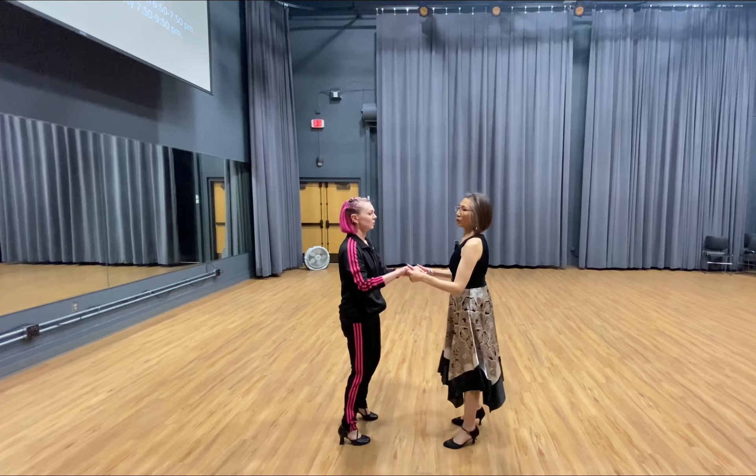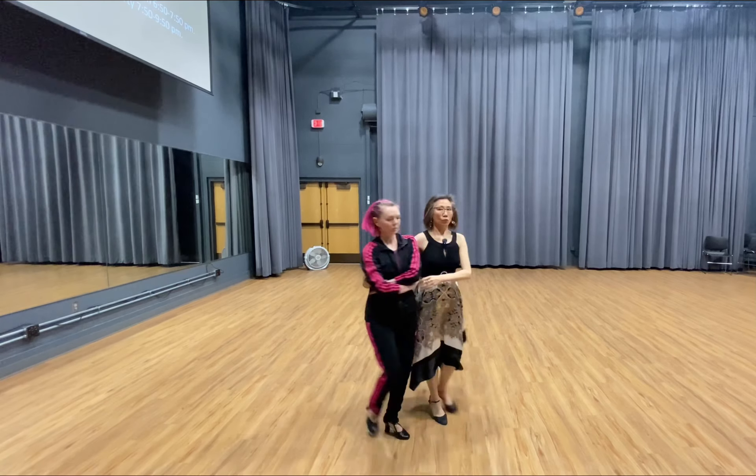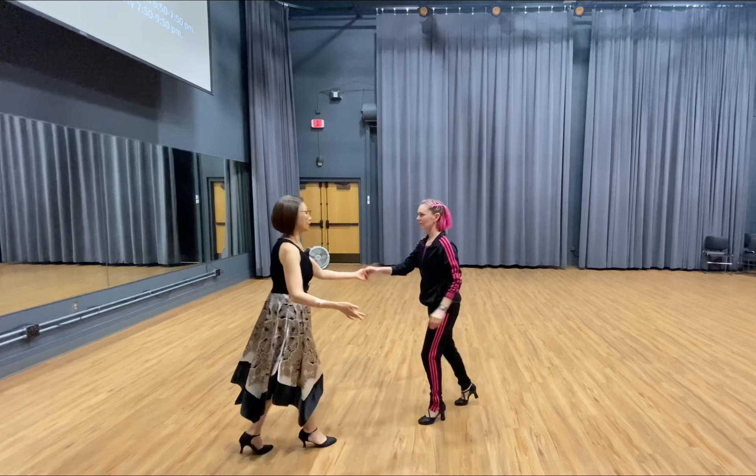So we go 1, 2, 3, 4, 5, 6. 1, 2, 3, 4. 1, 2, 3, 4, 5, 6. 1, 2, 3, 4, 5, 6.